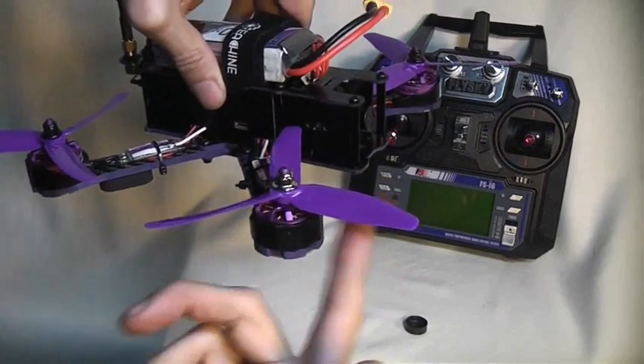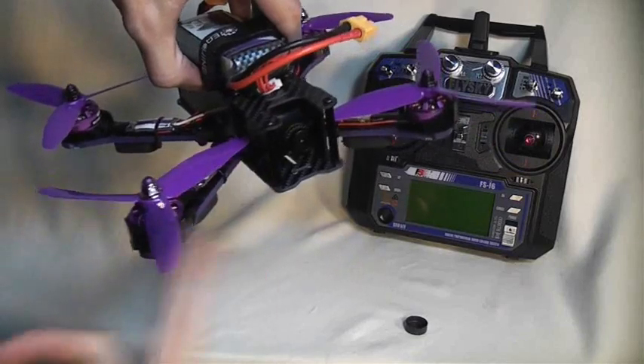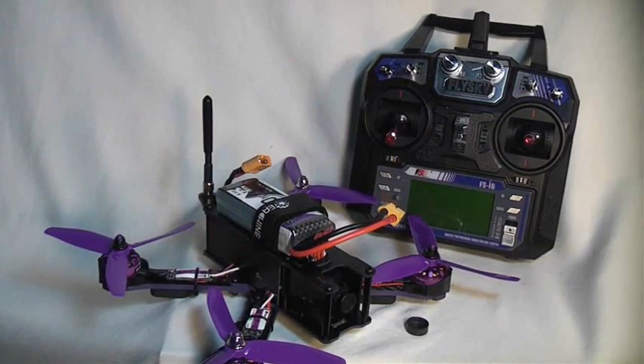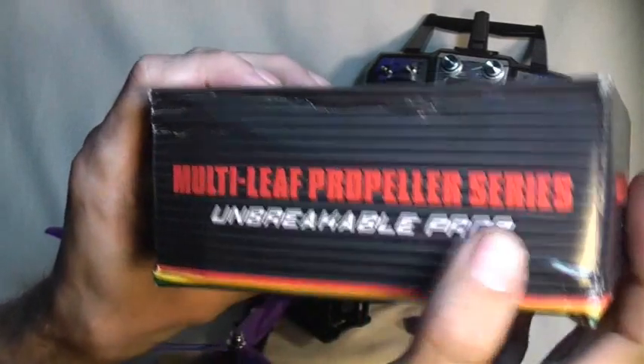The ready-to-fly package doesn't come with rotors. These triple-bladed rotors actually came in a separate package. These are multi-leaf propeller series unbreakable props.